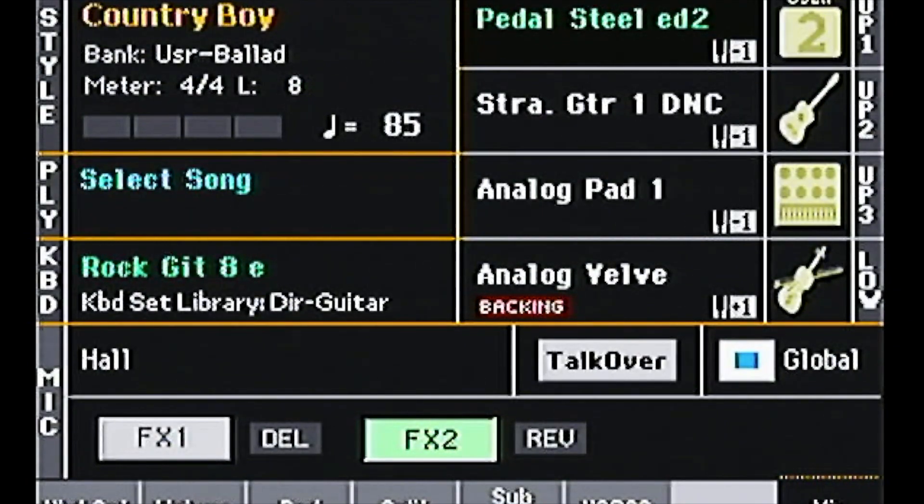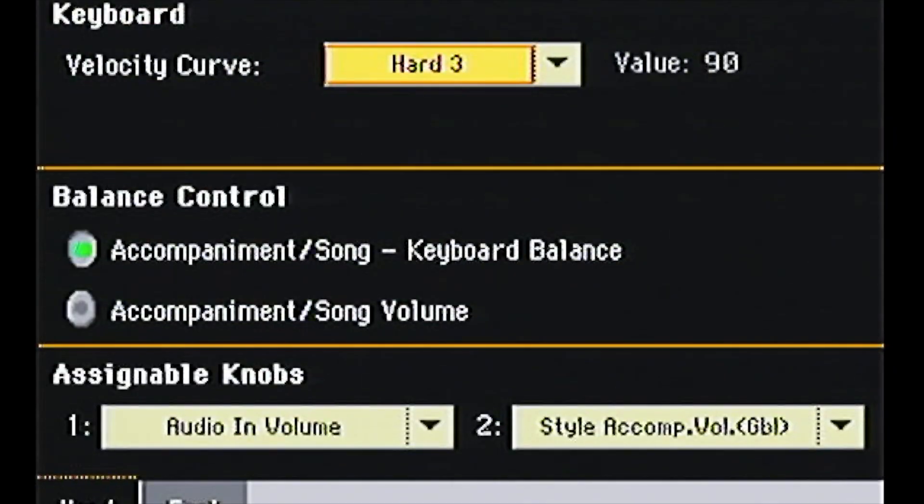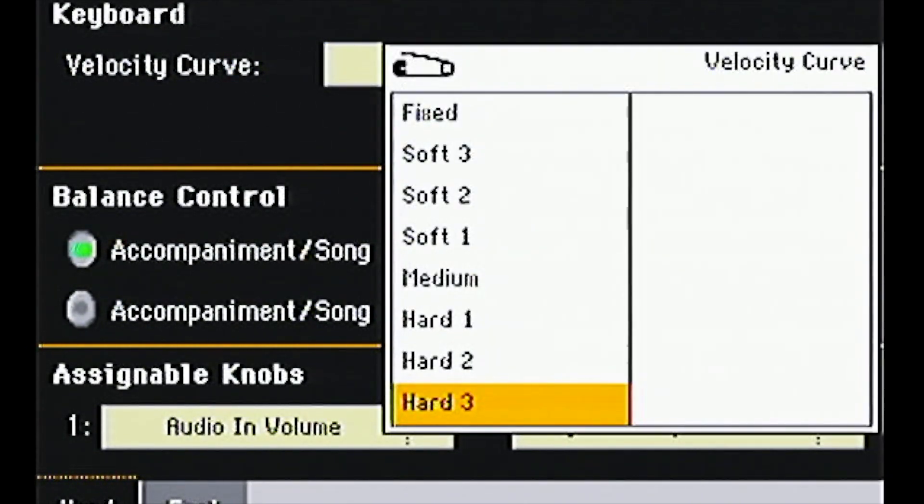The first thing you need to do is press Global, then go to Controllers, and at the top of the screen you'll see an option that says Keyboard Velocity Curve. Now here, if you press the arrow, you get a series of different options.